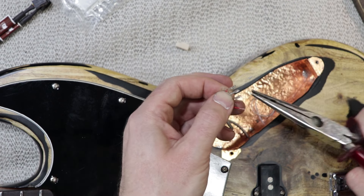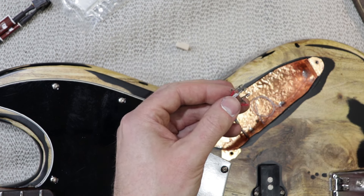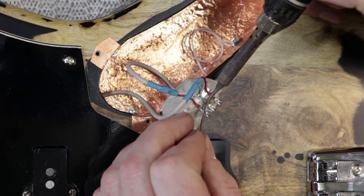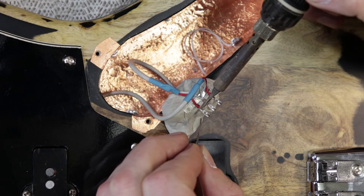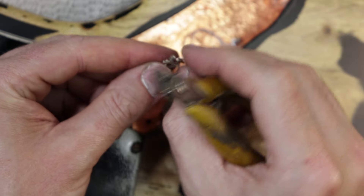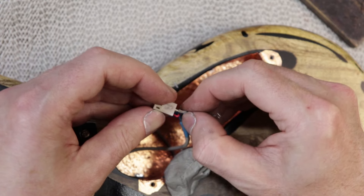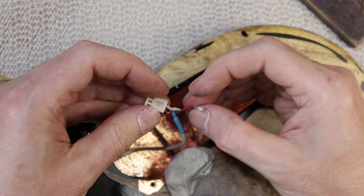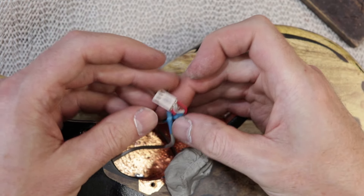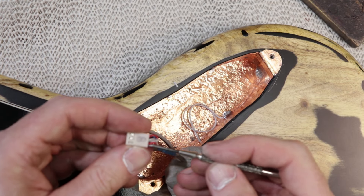I don't actually have a crimp tool that's suitable for these tiny little connectors, but the needle nose pliers seems to be squeezing them up just fine. I've tinned those wires and I just ran a little bit of solder in there for good measure as well. This little beige connector has the number eight written on it — it's left over from another project I guess. I found it in one of my parts bins and it matches the black connectors that I'll use on the control plate.